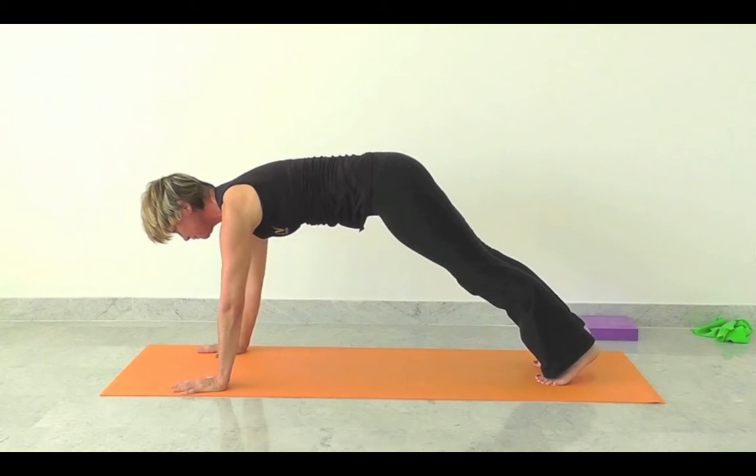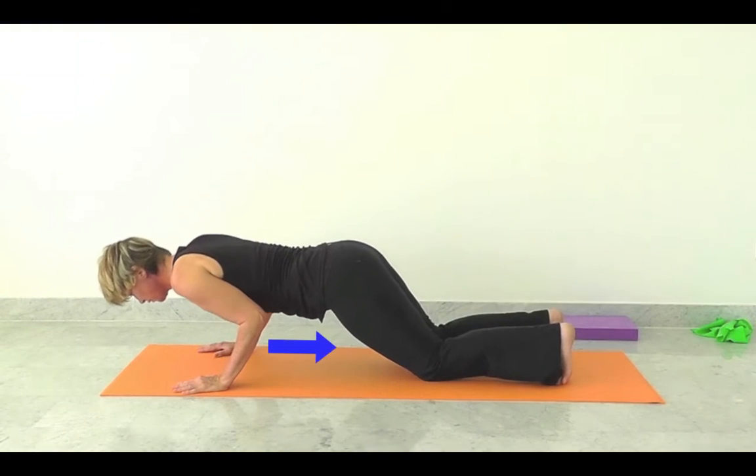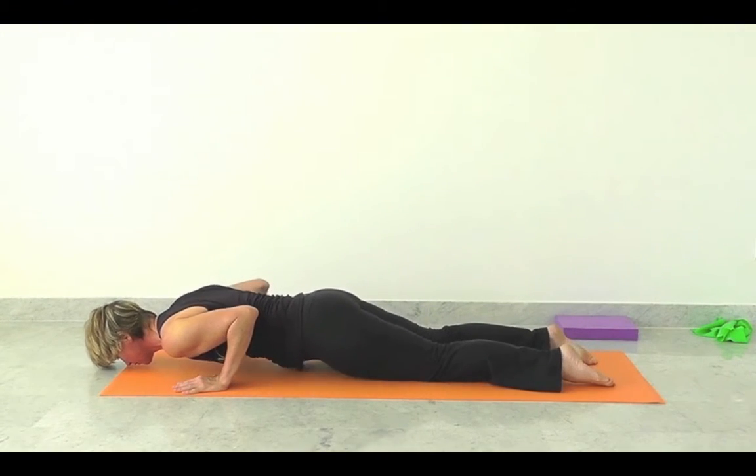Inhale into plank, shoulders over hands. Exhale, knees to the floor, elbows clipped in, breathe out all the way down to the mat.